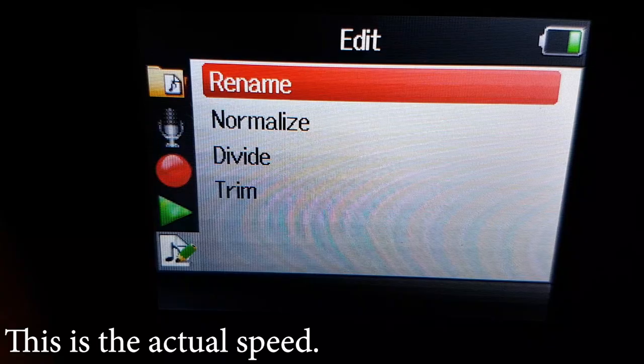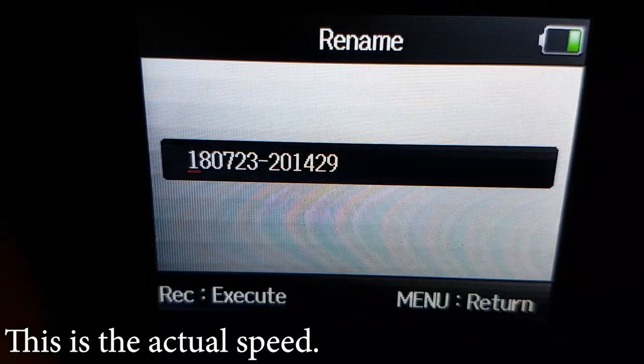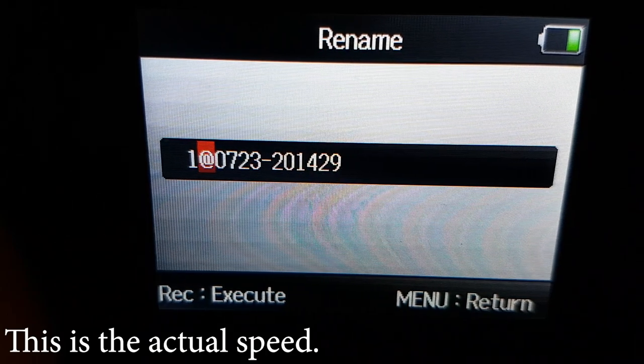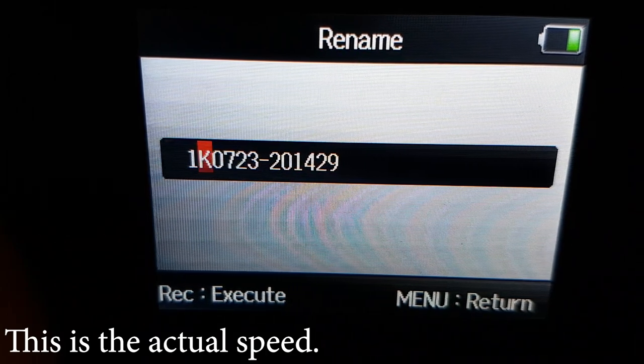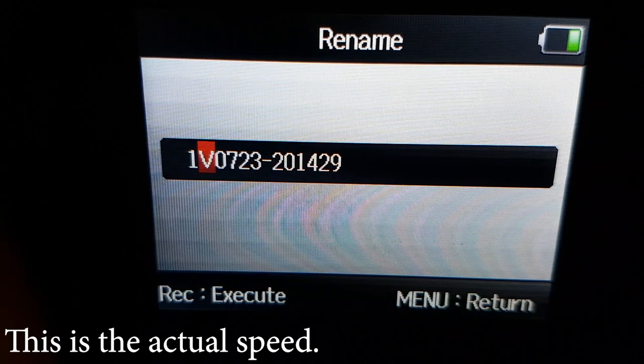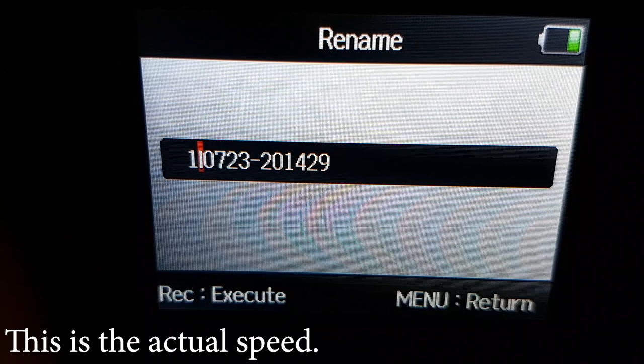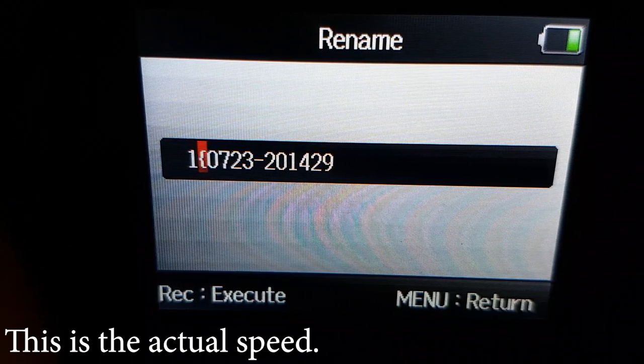Finally, file management isn't all that great, because renaming takes ages. Ok, hold on, I just need to rename this project. I'm going to switch to a lowercase letter... don't worry about it, I'll soon find the letter. Ok, this can't take this long — don't worry about me, I'll be done soon.